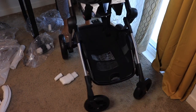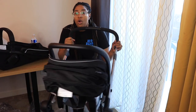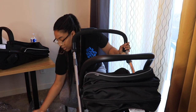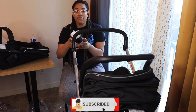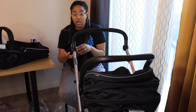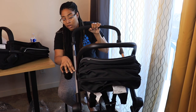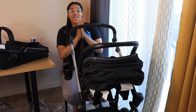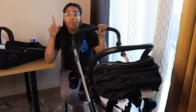The only thing I think I forgot to show you is the cup holder — it came with a cup holder which basically goes right here on the handlebar. And that is it for the Evenflo stroller setup!